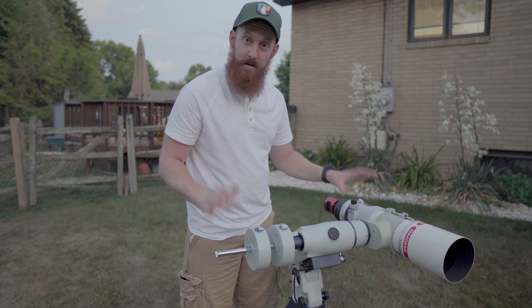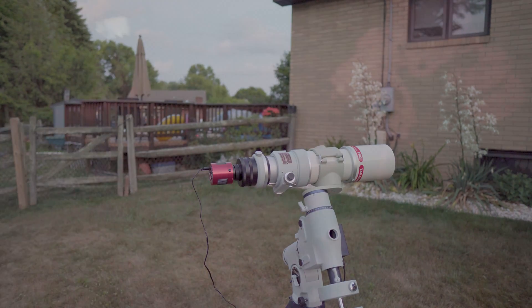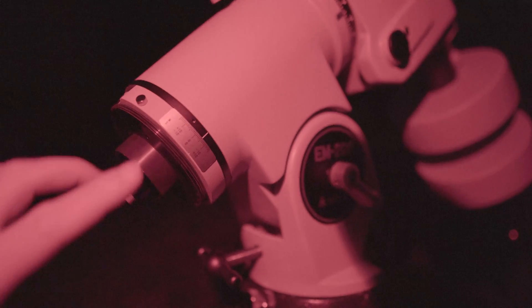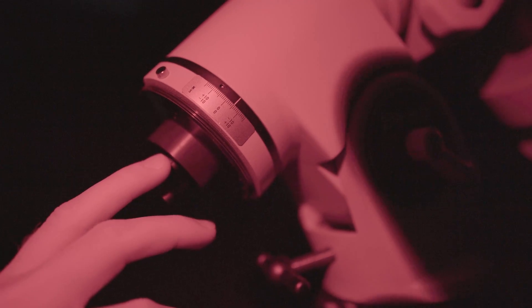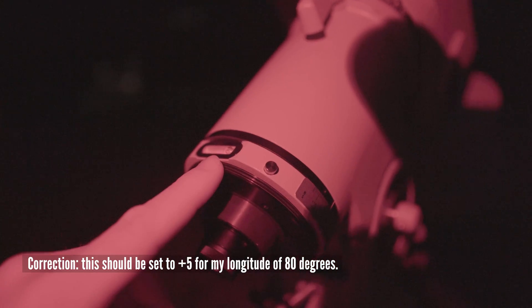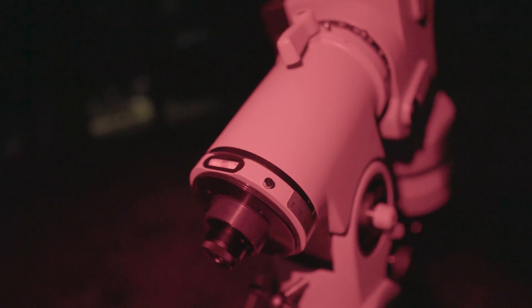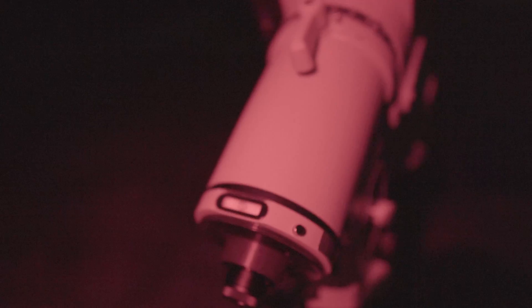The system is now balanced and we're ready to wait for dark to polar align. The first step to polar alignment with the Takahashi is there's a scale and a white line, and you have to use this scale to offset your longitude. I'm at 80 degrees in Pittsburgh, Pennsylvania, so according to the manual I need to offset the scale putting the negative 5 line up on the white line. From there I need to level the right ascension by rotating it until the bubble is centered.